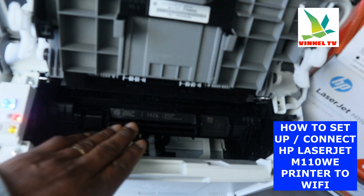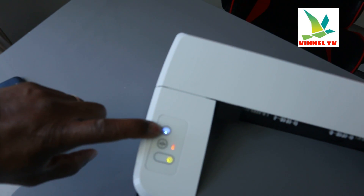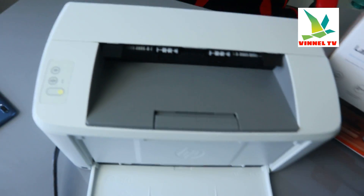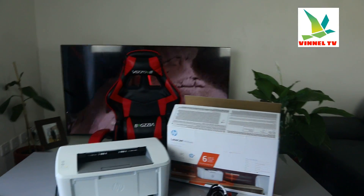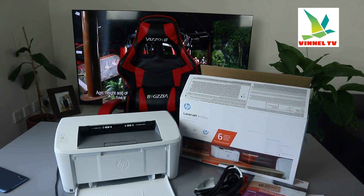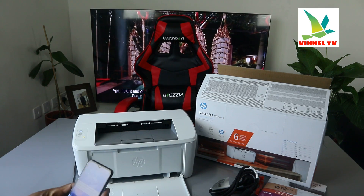We have installed the toner properly. So what we're going to do right now is connect this printer to a Wi-Fi network. Please get your mobile device and follow me with this tutorial. For us to connect this printer to Wi-Fi, you need your mobile device.